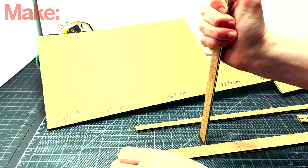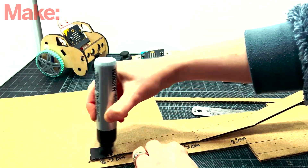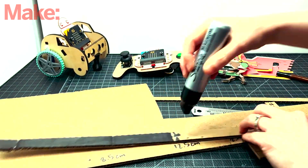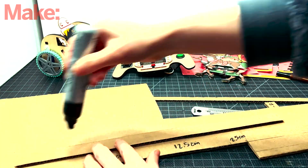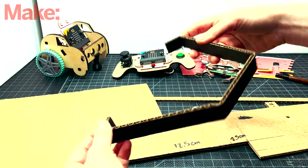After you cut it out, you can mark the folds by stabbing it with a ruler. Once you have the folds marked, you can paint it black — this is an aesthetic preference. I'm using just a marker for that.